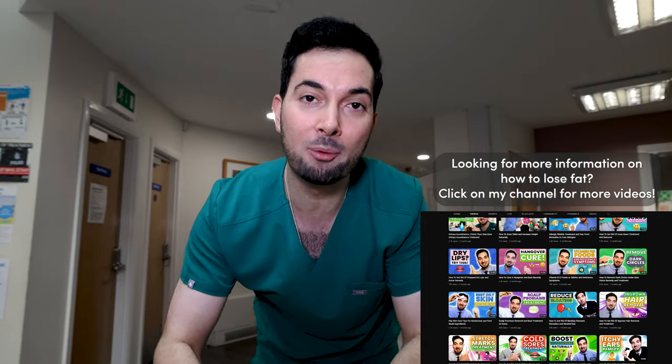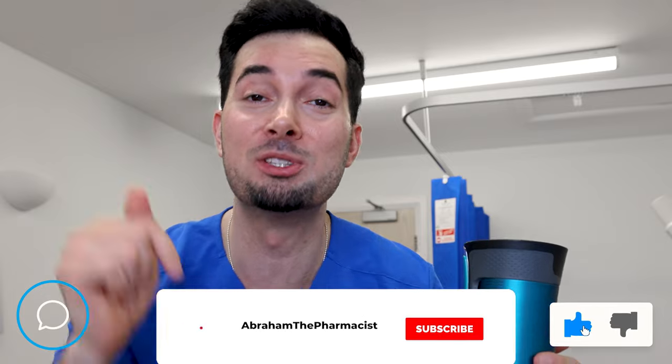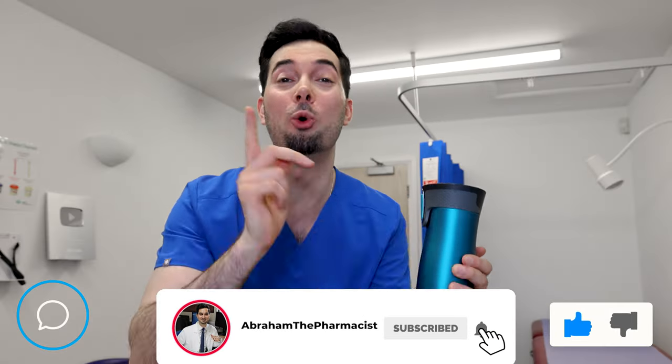Once you are at a healthy weight status, you can stop the Abraham diet and go back to your normal diet — easy as that. If you found this information helpful, show some love and donate our team a cup of coffee by pressing the thanks button below. Your support helps us create more medical videos just like this one.